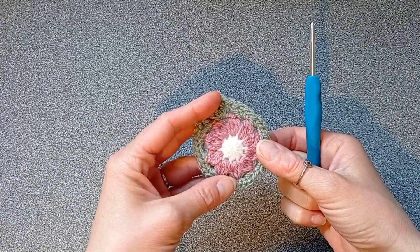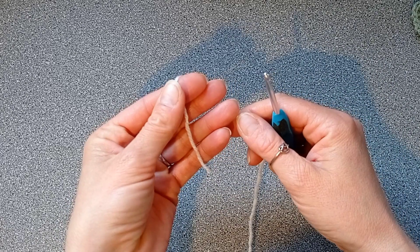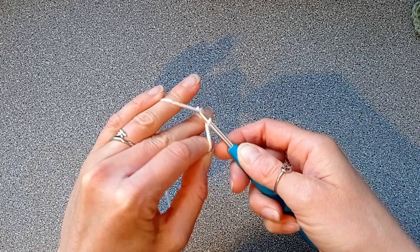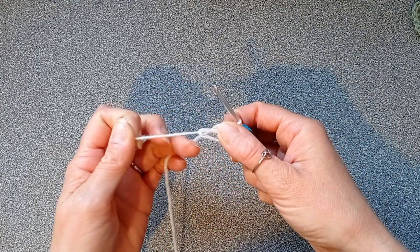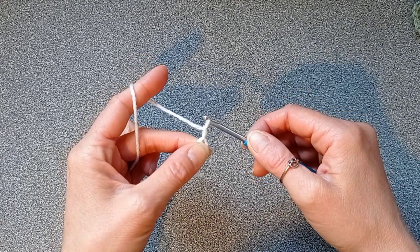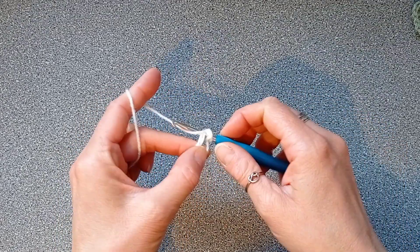We're going to start with the 4 millimeter crochet hook. Grab your yarn and make a magic ring, or magic circle. Then chain one and place ten half double crochets into that magic ring.